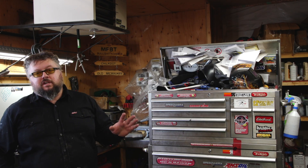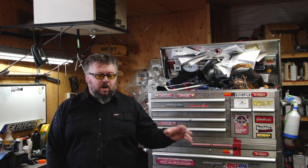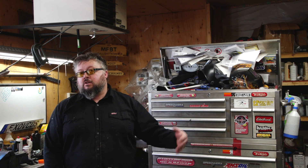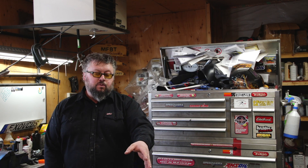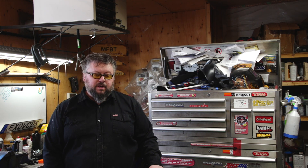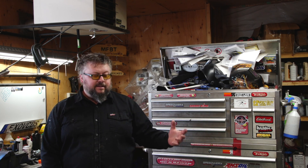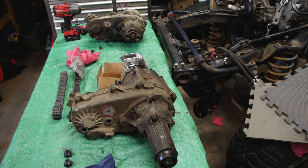Welcome to today's video. We're going to look at the differences between the 231J, which is commonly found in the Jeep TJ and XJ, and compare it to a 231C that I got out of an S10 pickup truck. There are quite a few differences, but apparently you can swap these cases around, so let's have a look at the differences and go from there.